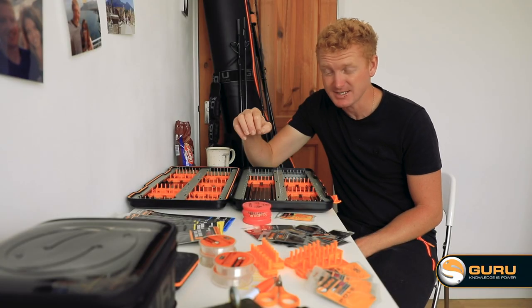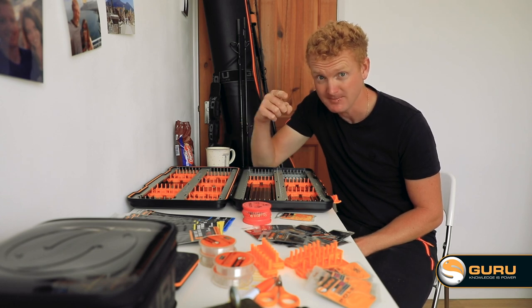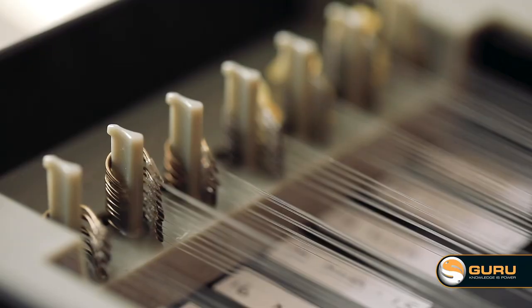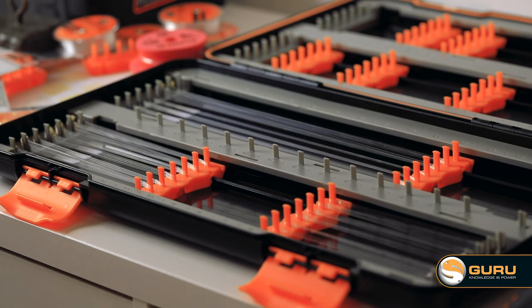The case has a capacity to hold in excess of 1500 hook lengths — a lot of hours tying them up. But if you fill the pins up, which are extra long, and you use a lot of different variations, trust me, you can fit even more in there.